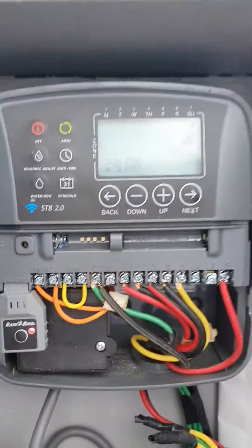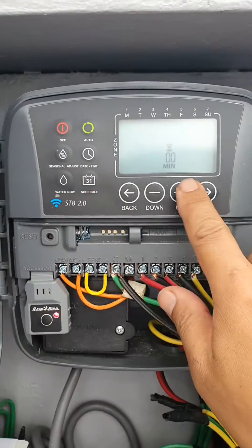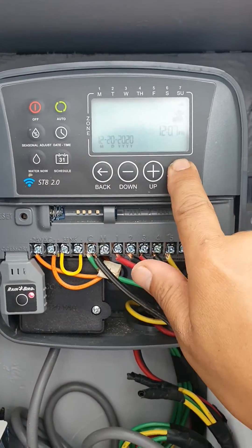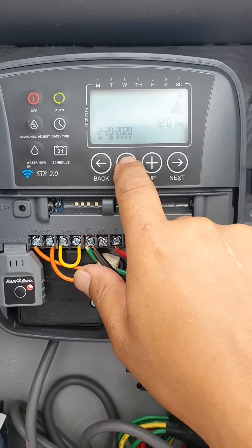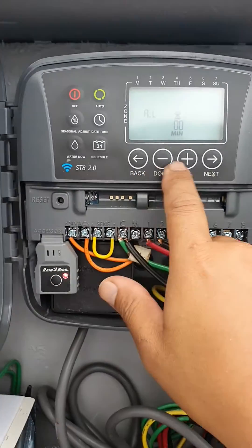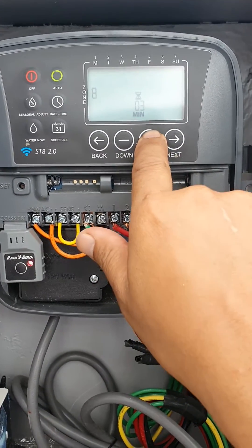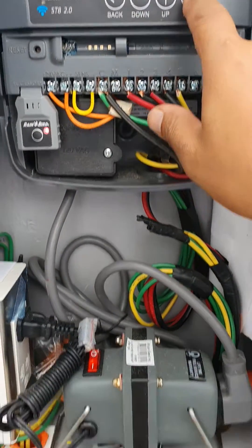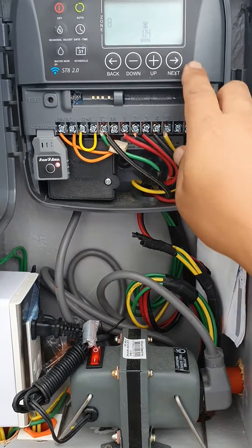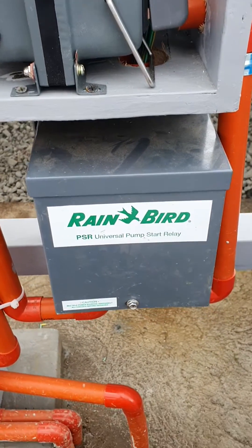We'll turn on zone 8 now. Set it for five minutes and what you'll hear is a click — there, you heard the click. That click is the magnetic coil turning on.